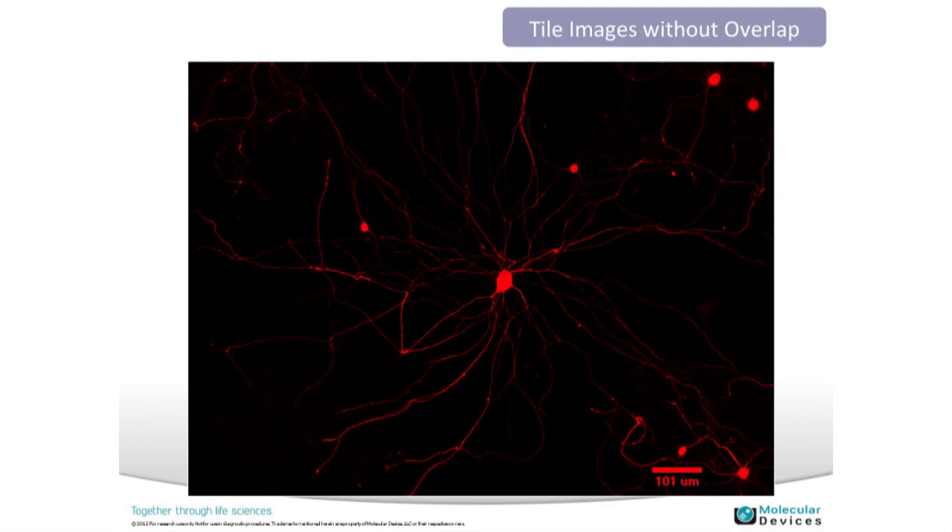Stage precision is very helpful for objects and structures that extend beyond a single field of view — for example, cells with processes or tissue slices. The stage precision allows us to tile sites together without needing to acquire with an overlap, which is typically required for stitching larger structures. This reduces software processing time. With zero spacing or zero overlap, we're still able to connect these processes together.